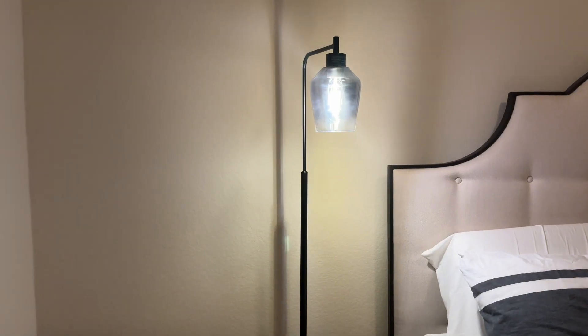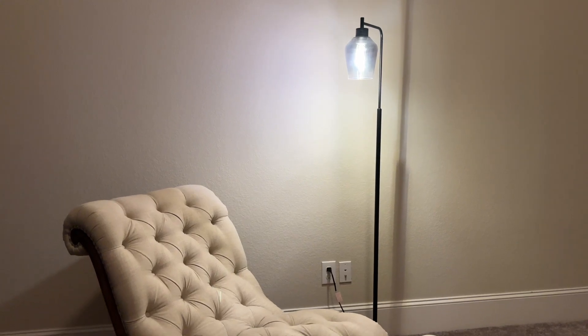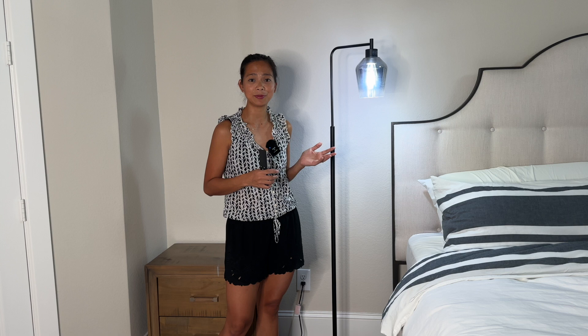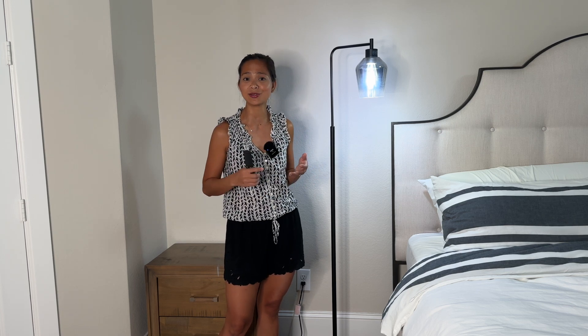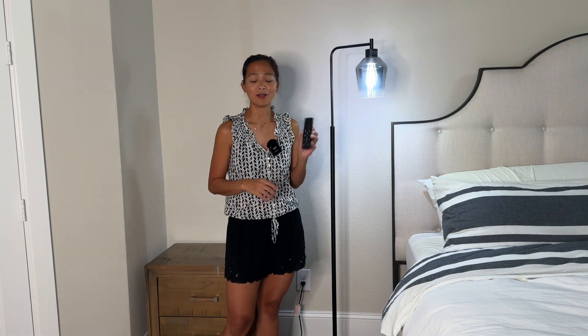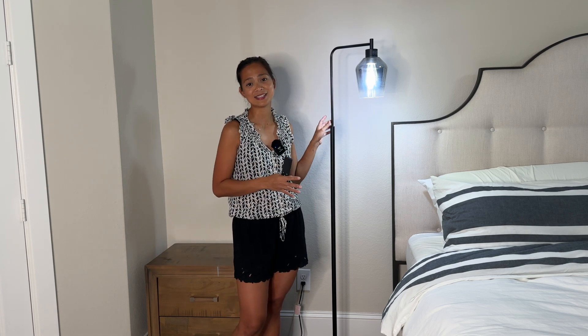You can use this lamp in the bedroom, in your reading nook, in the nursery, or in your living room. So if you're looking for a floor lamp that is not only stable but also looks great in a lot of different spaces — maybe industrial, modern, farmhouse style, or even rustic — and also has a remote control so you can customize your light, definitely give this a try. I think you guys are gonna like it.